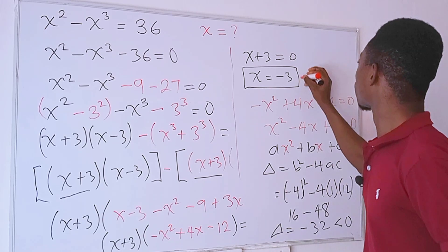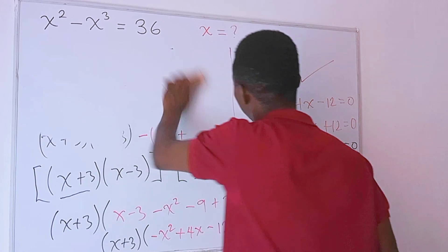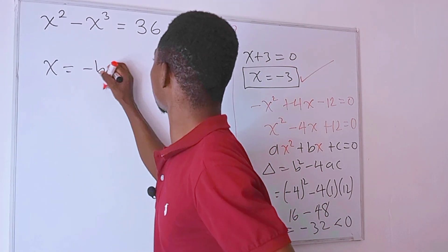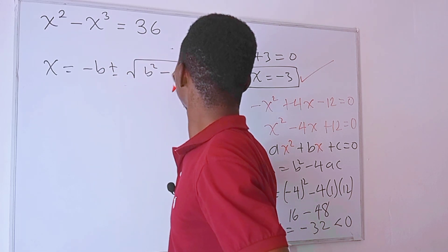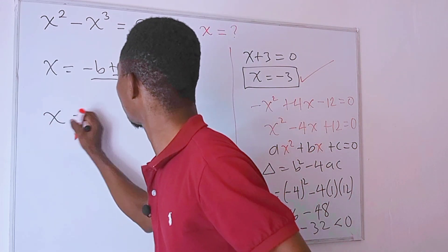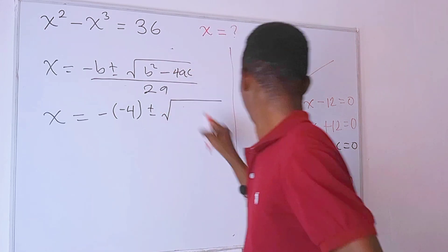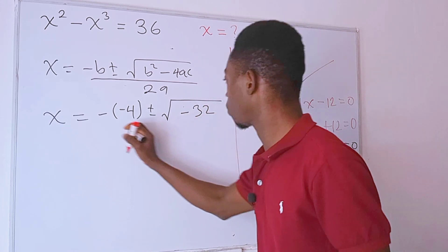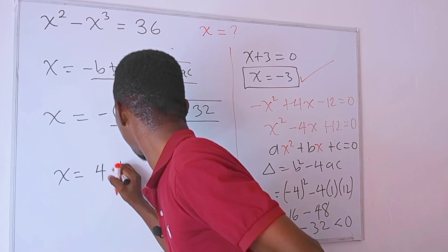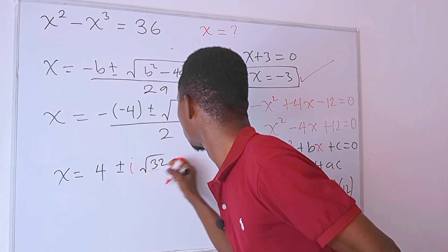At this point we can conclude that the only real solution is x equals negative 3. But since the question didn't specify that x must be real, we go ahead and find the complex solutions as well. The quadratic formula gives x equals negative b plus or minus square root of b squared minus 4ac, all divided by 2a. We have negative b equals positive 4, plus or minus the square root of negative 32, all divided by 2.